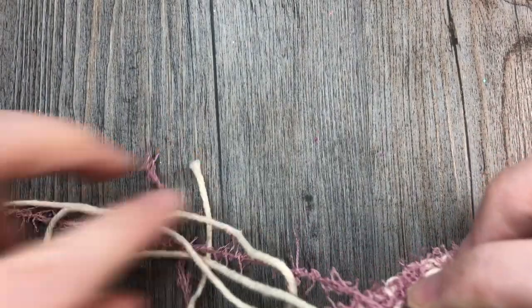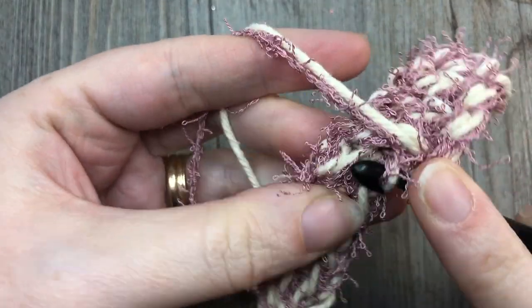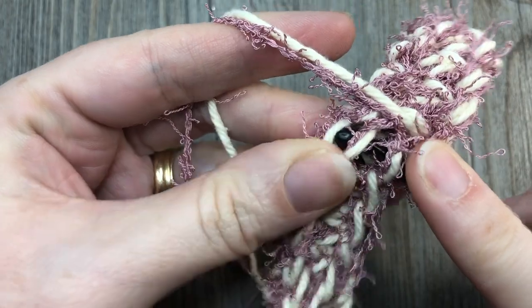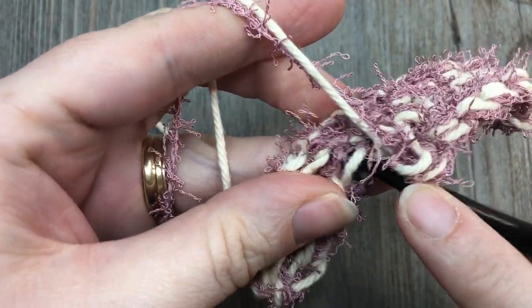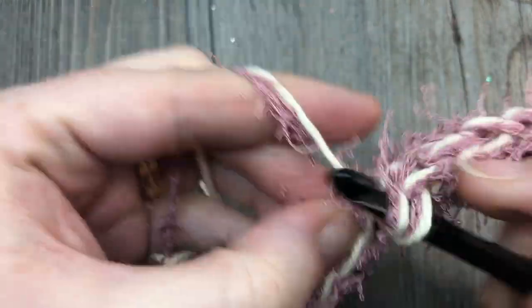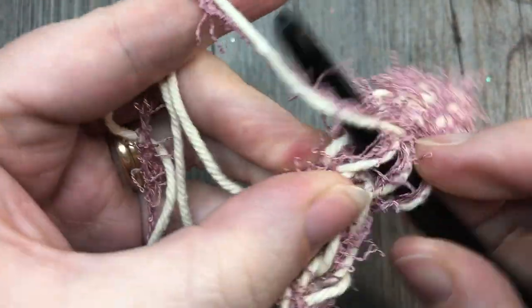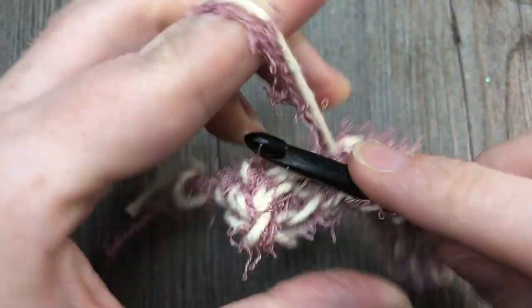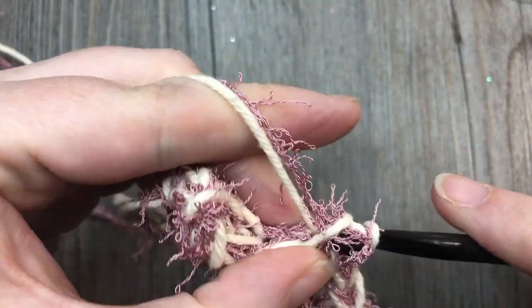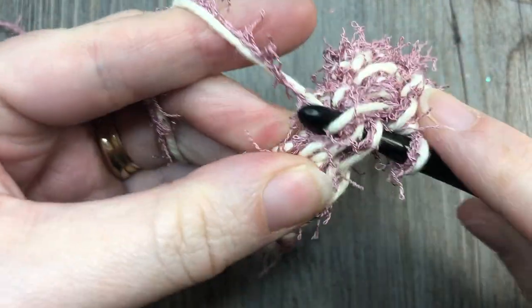Just continuing on here — back loop only, straight down into the row two rows below into that back loop, and continuing across. At the end, your little scrubby is going to be almost square, reaching approximately three and a half inches. Go ahead, repeat that row over and over for the length of your scrubby, and then meet me back here and we're going to go over the final row together.